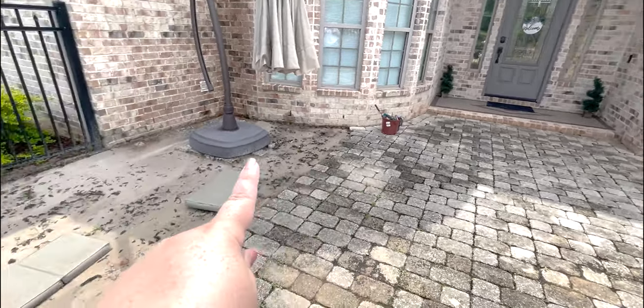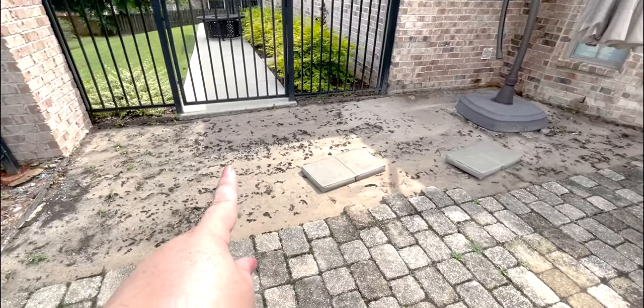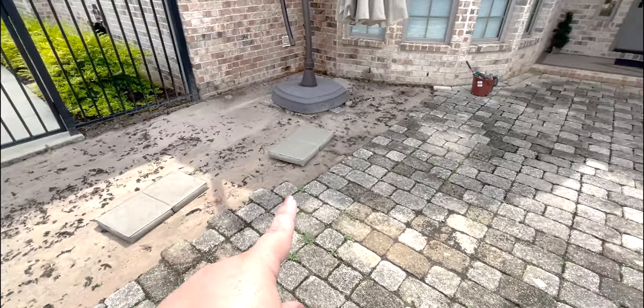We got all of these bricks this morning, and now we're picking up another load.